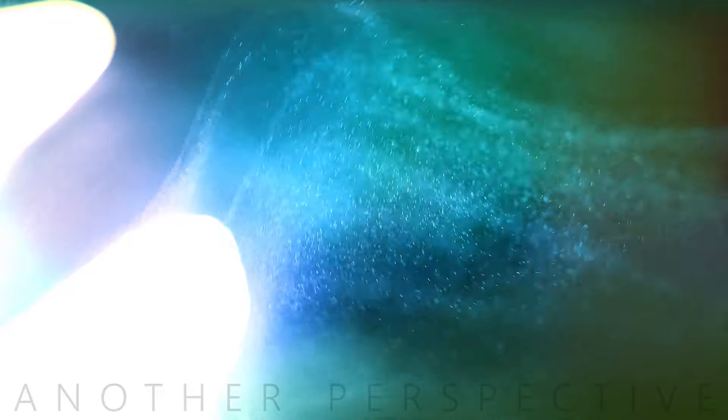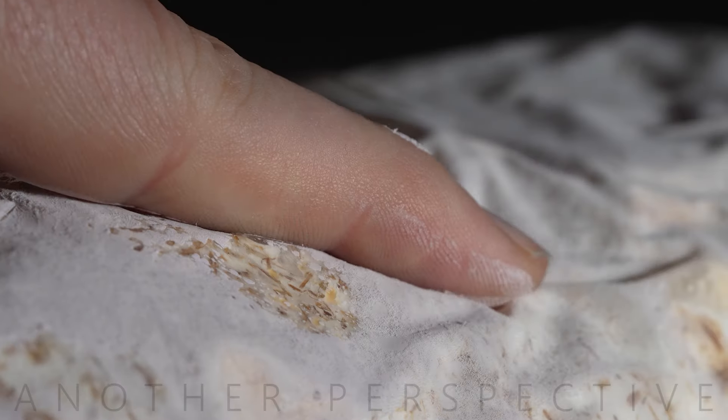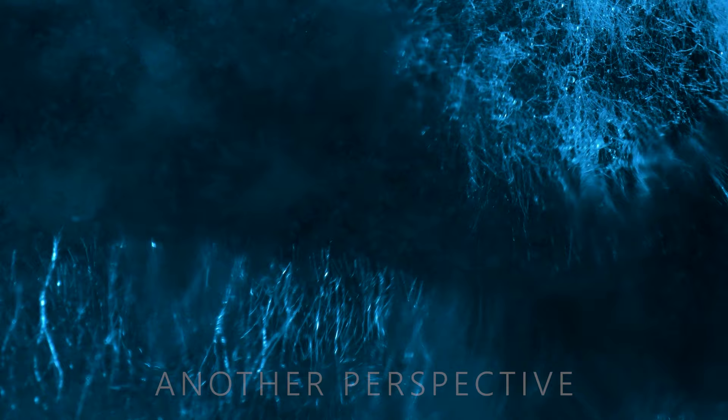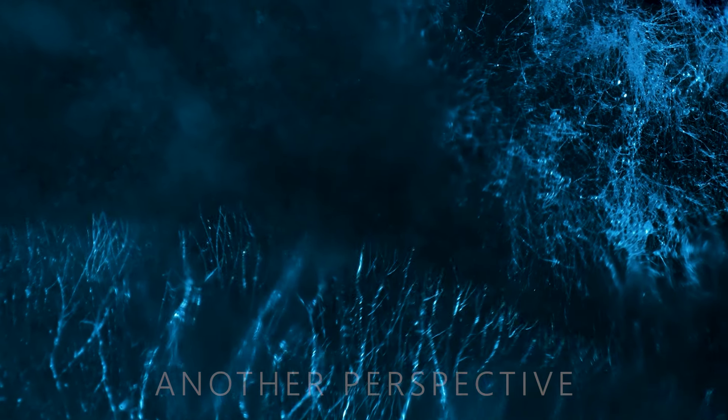Is that bad? Yes. It will slowly start to destroy your gear. Maybe you will even be able to see mycelium grow on or inside your lens.